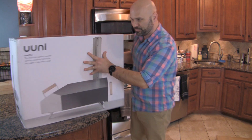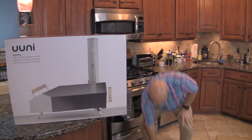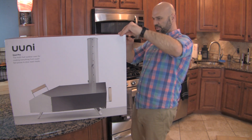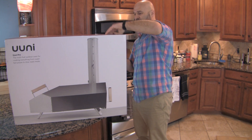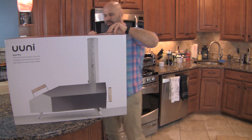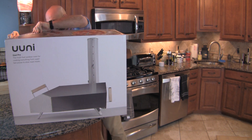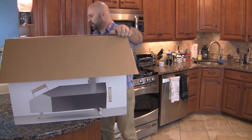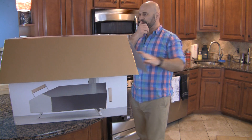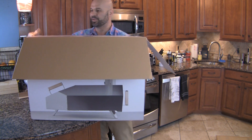This is the multi-fuel pizza oven by Uni. It can do charcoal, wooden kindling, wood pellets, as well as natural propane. Now, you need to get the propane adapter or the pellet adapter for those fuel types, but out of the box it's going to do wood pellets.